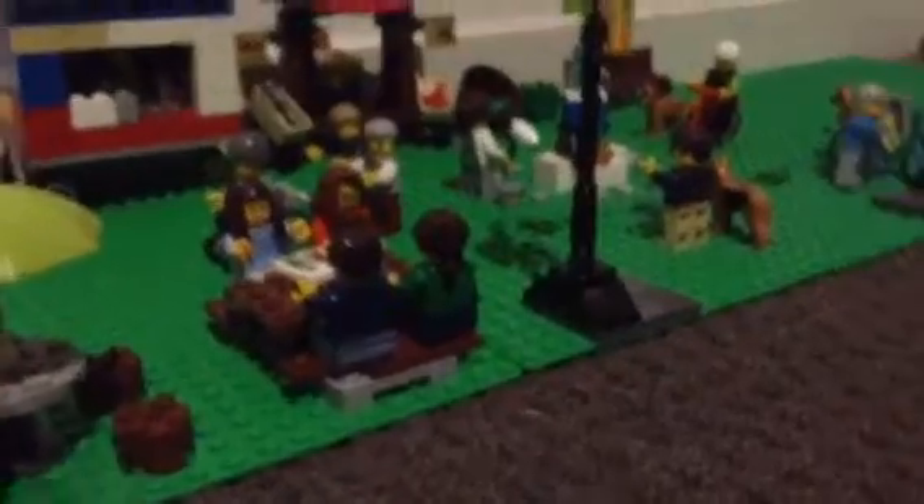Then if we come over to the Lego Park, after my birthday I got two green base plates — if you saw that video — and I've just made this way more bigger. There's a huge gap just there, and I'm thinking of adding the Skate House Park because I reckon that will make it look even cooler.